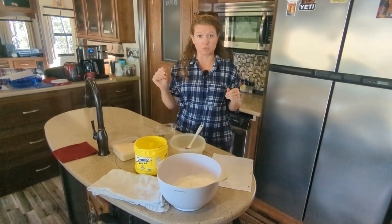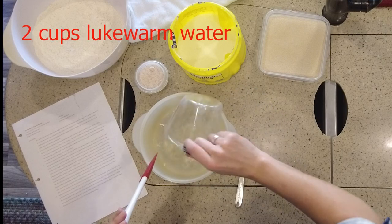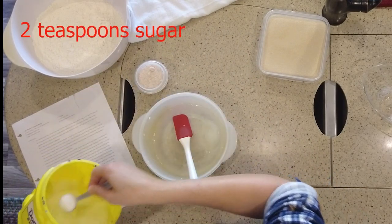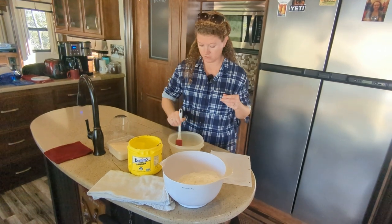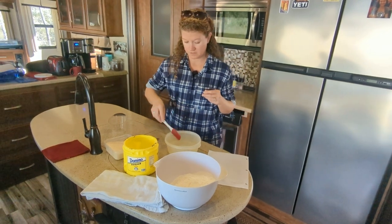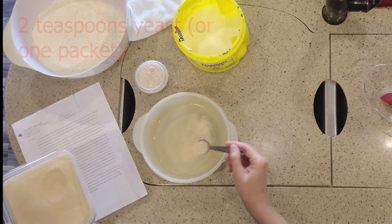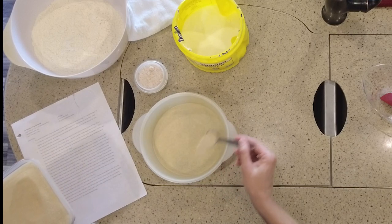The first thing we're going to do is proof the yeast. Go ahead and put your lukewarm water in your bowl, then add two teaspoons of sugar — this helps to activate the yeast and gives it something to feed on. Give it a good stir to help it dissolve as much as possible. Then take your yeast — two teaspoons — and just sprinkle it gently on the top of your water.